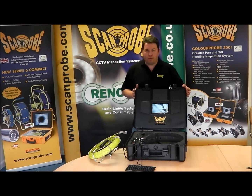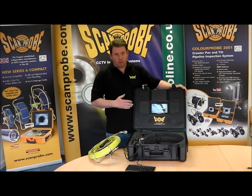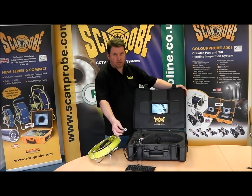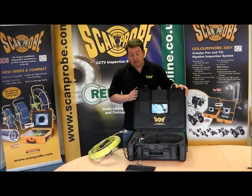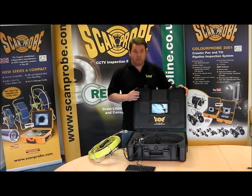I'd like to introduce you to our new mini super cam system. We have a system here with a 22mm camera head, fully immersible. This is ideal for contractors who are plumbers, heating engineers, air conditioning, chimney contractors, those sort of industries.